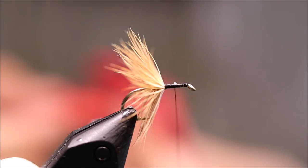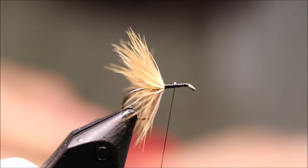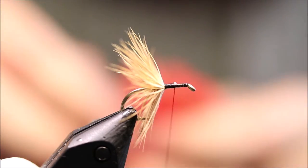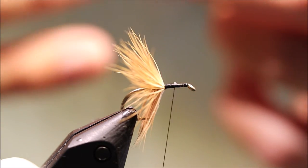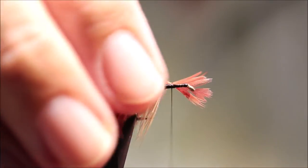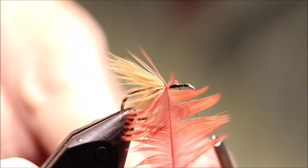The next hackle is a hot orange hen. Just looking about my cape for one that's similarly long in the barbule. There we go, there's a nice one. Same again — take the rubbish off the bottom and expose the tip, then tie that in. I'm tying these with the good side facing forward, so the concave side is to me as I tie it in. Make sure you've got a nice clean bed to wind over, then wrap your hackle.